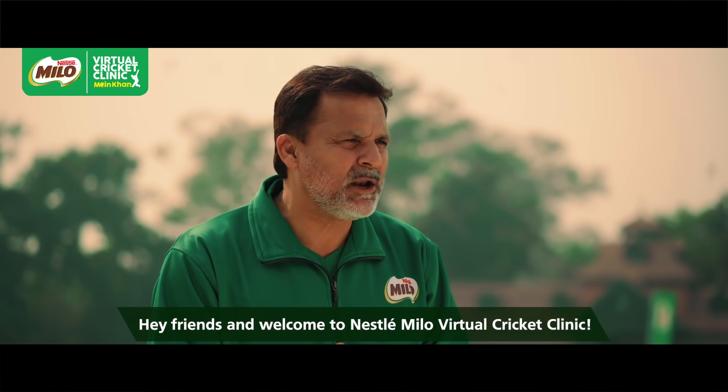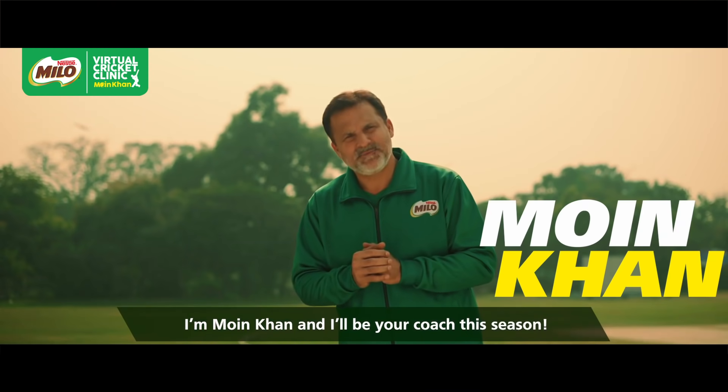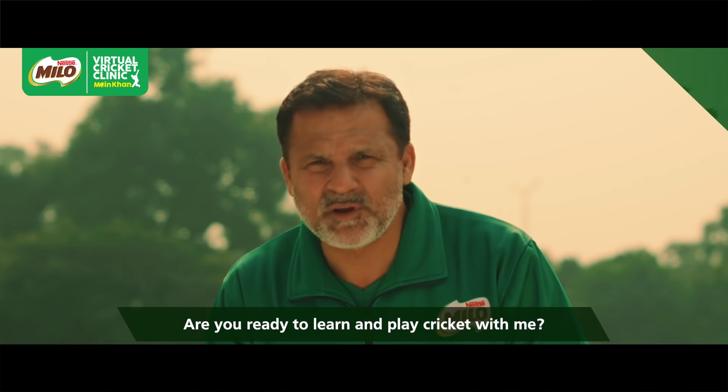Welcome to the Nestle Milo virtual cricket clinic. I am your coach Mohin Khan for this season. Are you ready to learn and play cricket with me?